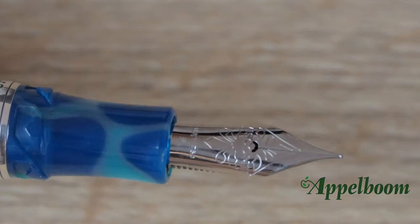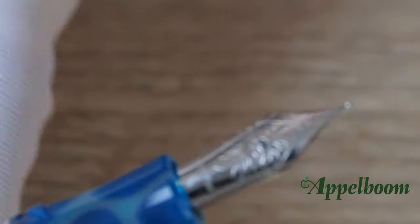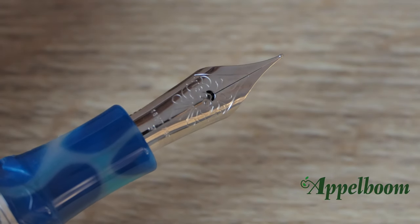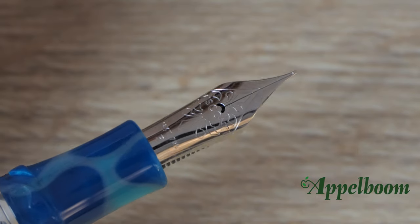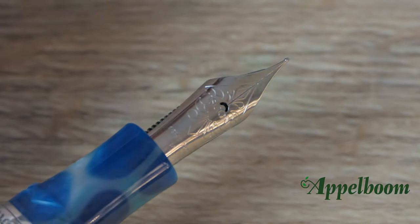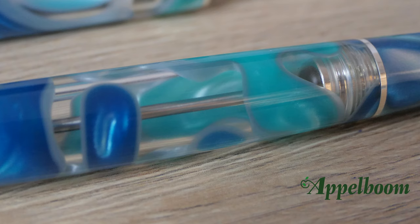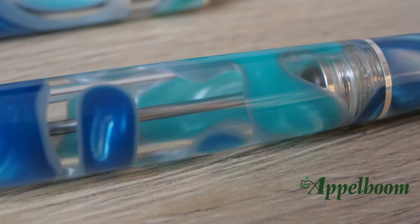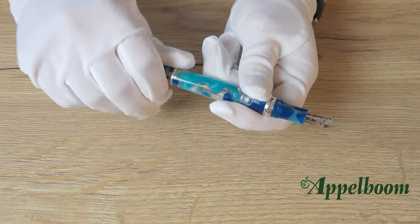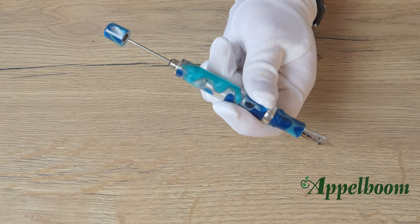Recently, Visconti changed the nibs on their Homo Sapiens models, including this edition. In the past, Visconti used 23-carat palladium dream touch nibs for these models, but this Homo Sapiens features a large 18-carat white gold nib with the recognizable Visconti decorative elements engraved, available in various nib widths. To fill the pen, you first unscrew the knob, then pull the plunger, put the nib in a bottle of ink, and push the plunger back.